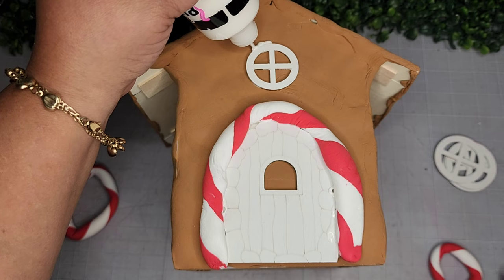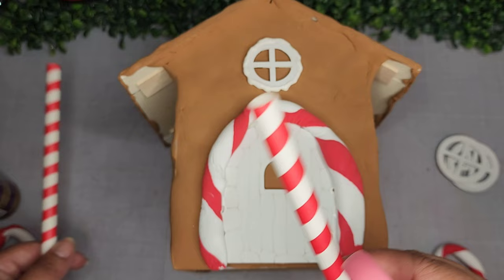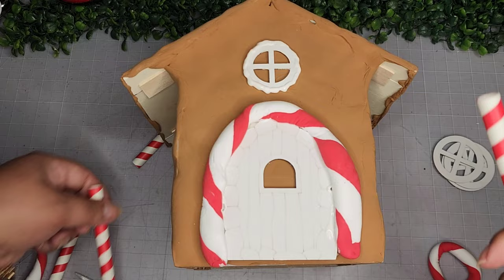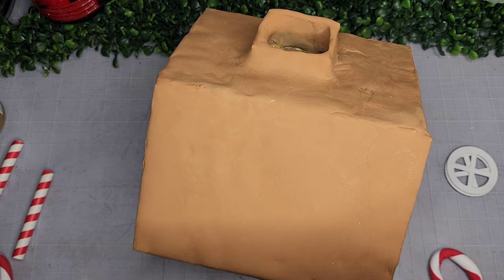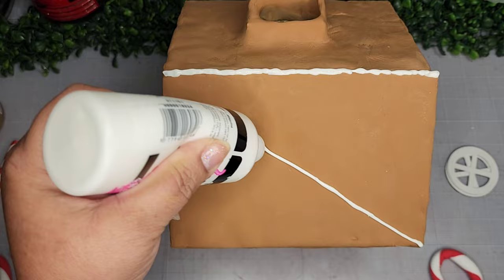I take some more puffy paint and go around the window to give it a decadent frosting look. I also take some jumbo straws from Amazon, cut them to fit, and adhere them to the sides with tacky glue — I do all four sides, front and back. Then I take my puffy paint to create a design on the roof — a nice thick line in the middle, then diagonal stripes in a classic gingerbread roof pattern.